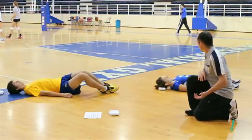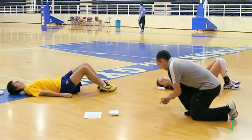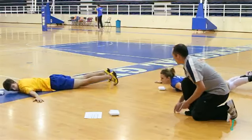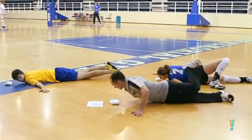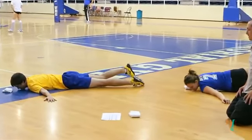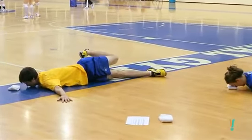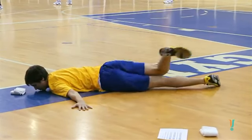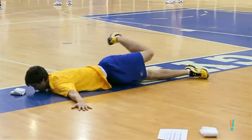Next exercise, we're going to roll directly into our scorpion. So we're rolling onto our side, or onto our front, and then reaching with the foot up towards your opposite hand. We do this for about 30 seconds — you probably have time for somewhere between three and five repetitions of the scorpion with each leg.